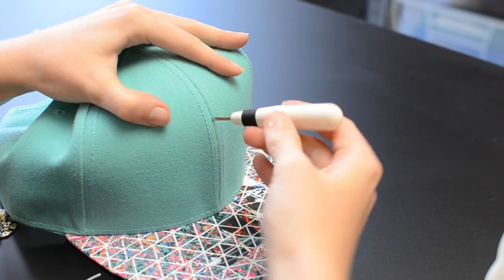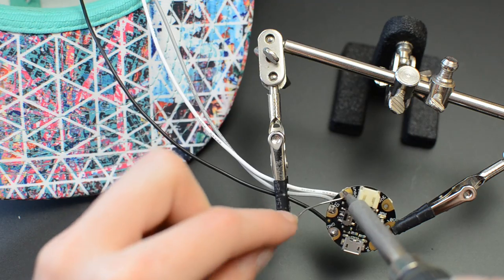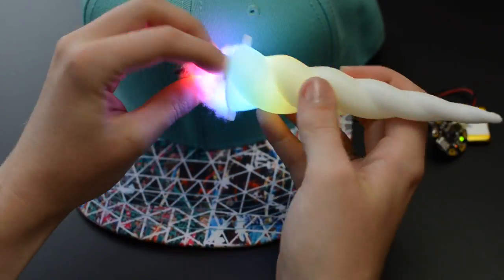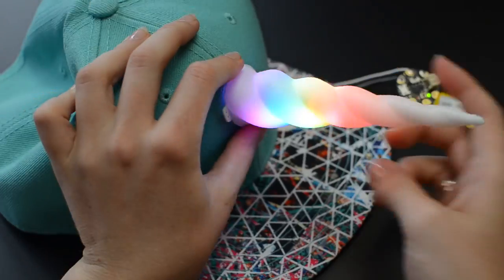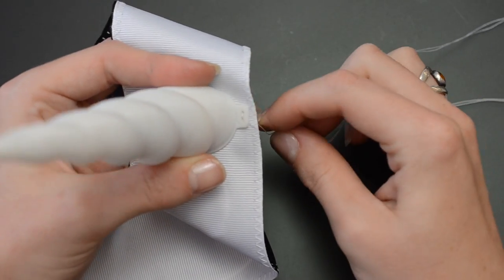To build the circuit on a baseball cap, thread the wires through a hole in the front before soldering to Gemma. A little optional fiberfill can help keep the pixels centered in the horn. All that remains is to hand-stitch it in place through the sew tabs.